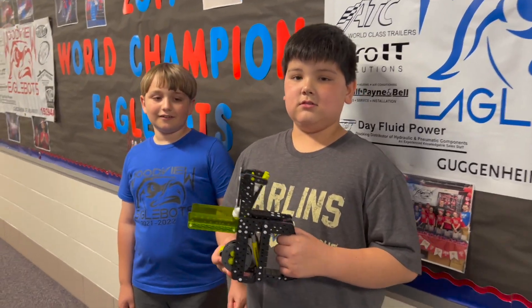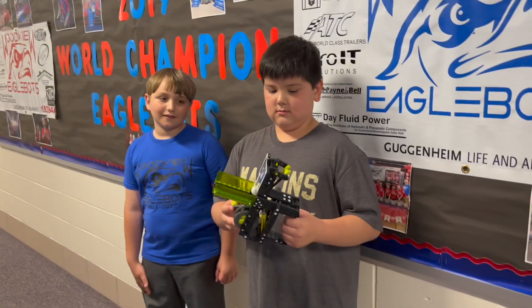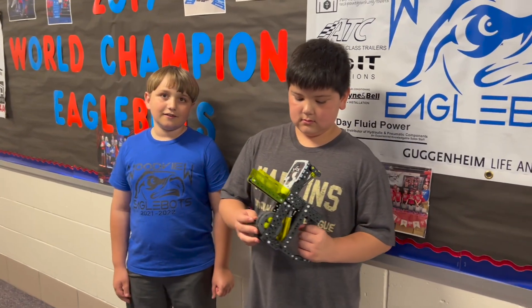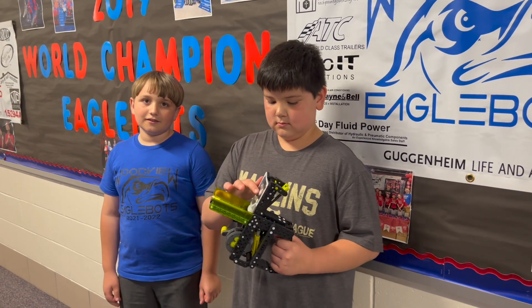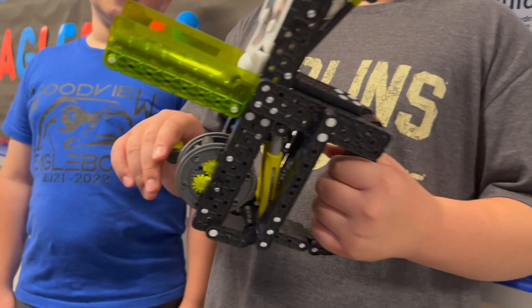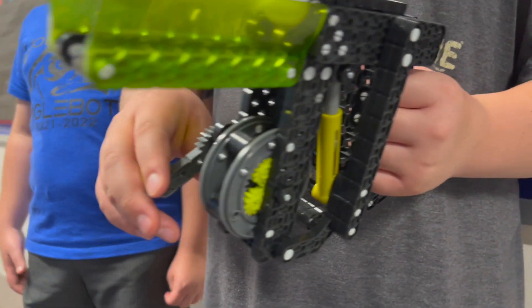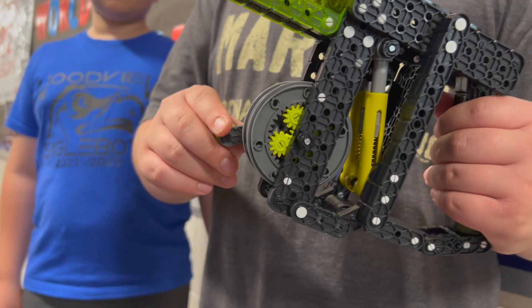The reason we built this was because, first of all, it's called Snapshot, which is just really ironic because I think this year's Herobot for Slapshot is called Snapshot. I think there's a really cool mechanism inside here that you guys put together that uses those gears and shock absorbers.